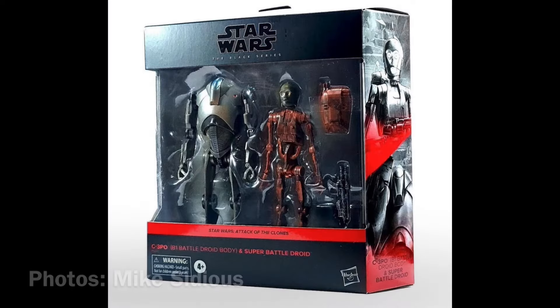Anyway, on to the video. These photos are actually from Reddit user Mike Sidious, and we have in-hand photos of the brand new 2-pack. Really excited about this.